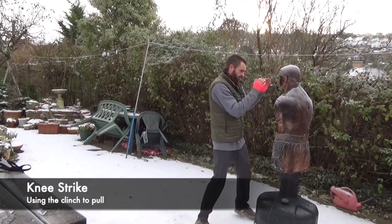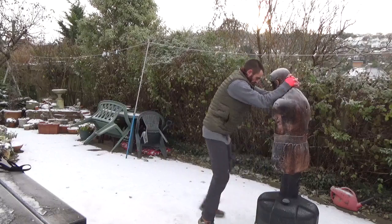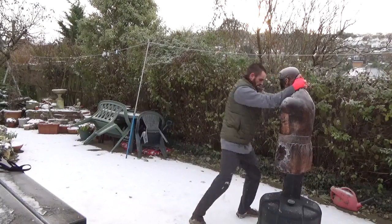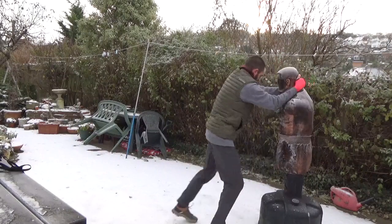Now with these techniques we can do something called the clinch, where we pull the opponent's neck down and into the knee.